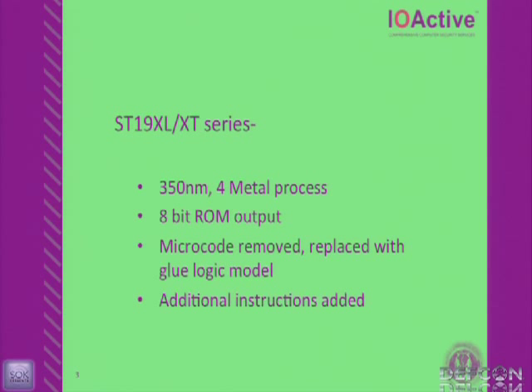Around 2001, ST started coming out with their X series platform — the XL and XT series. These went smaller in feature size: from 600 nanometer three-metal to 350 nanometer four-metal, still aluminum. The microcode tables were removed and it became a nest of glue logic. They added some additional instructions. Then they came out with the W series, my target — the WP18, where '18' means 18 kilobytes of EEPROM. They shrunk down to a 180 nanometer process, still four metal layers. After the lecture, we'll get into Photoshop for a hands-on look.